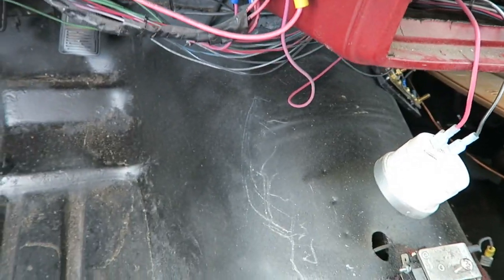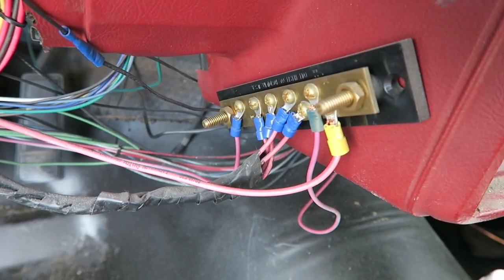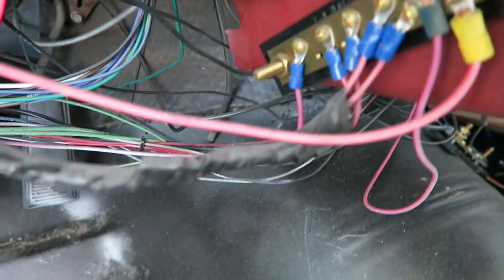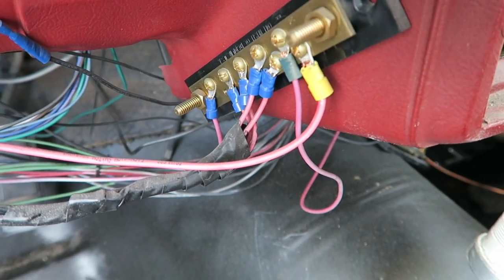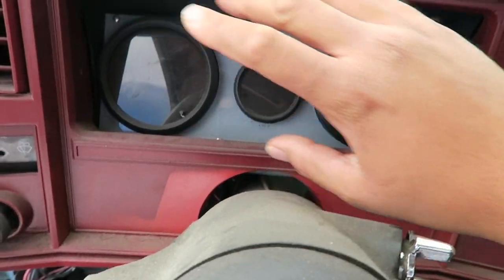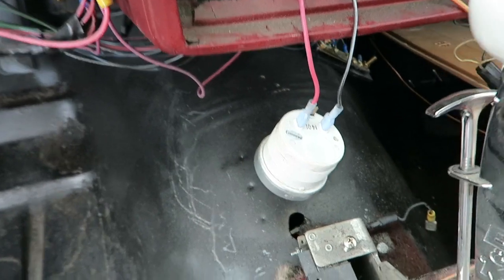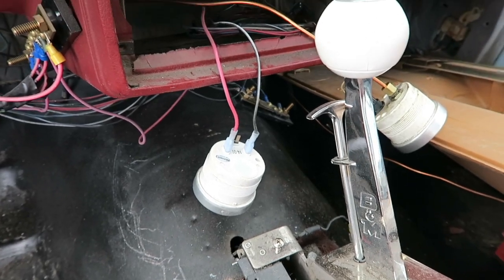Alright guys, here's what I'm talking about. This little thing right here with all these positive cables — this was my quick fix solution to just getting the car started and running. So we're going to address all of that. A lot of these things are not really necessary because I'm going to go with Edelbrock gauges all up here. I'm going with their dash, and it has all of this stuff like the tachometer, the speedometer. I don't know if it does air-fuel mixture or nothing like that, but we'll find out soon enough.